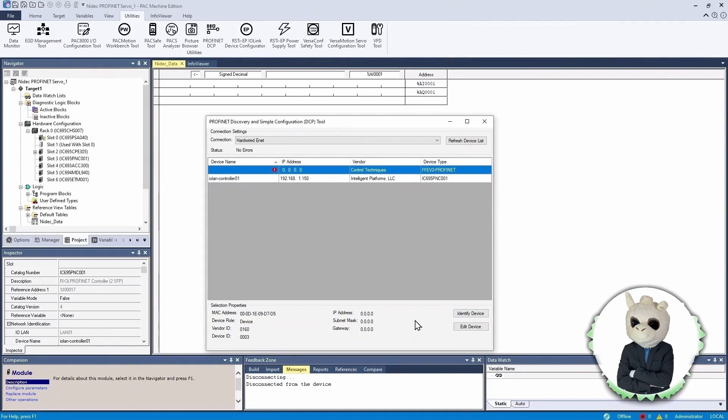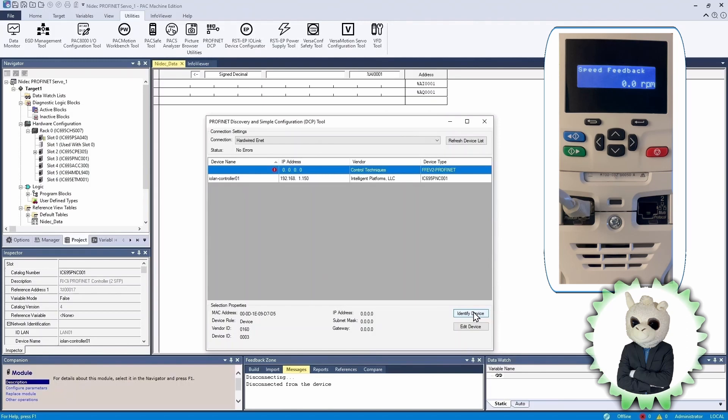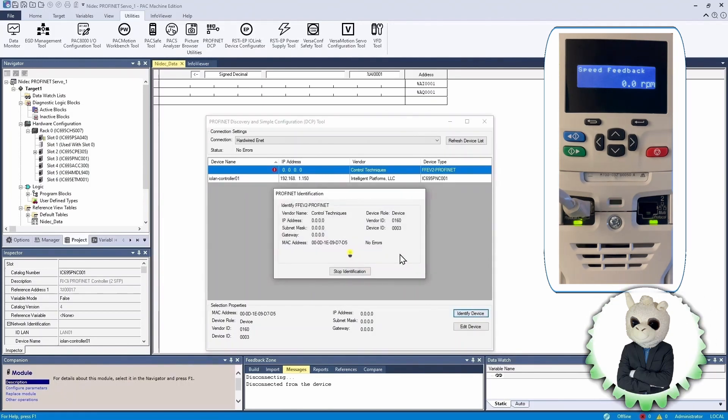You can also see that it has no name and no IP address. If you have multiple devices on the network, you can click Identify Device, which causes the selected device in the list to blink so you can identify it out on the wall or wherever it's located. It also gives you the MAC address for convenience. Click Stop Identify and the blinking lights stop.